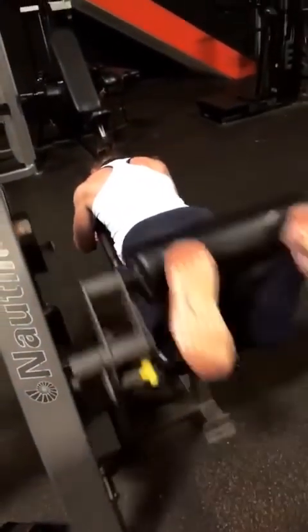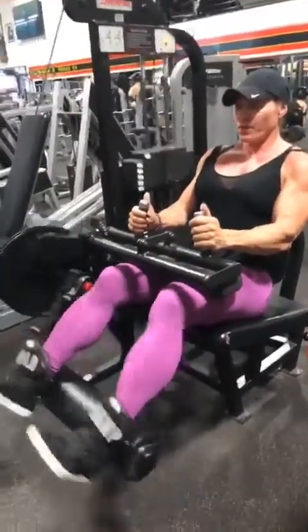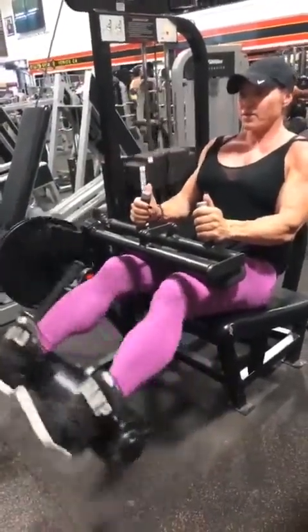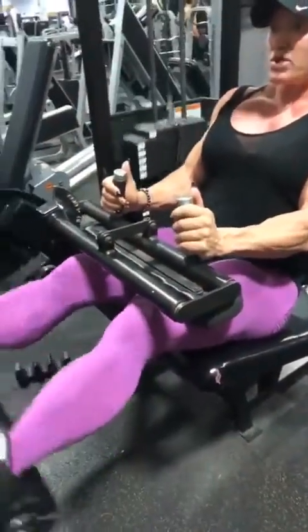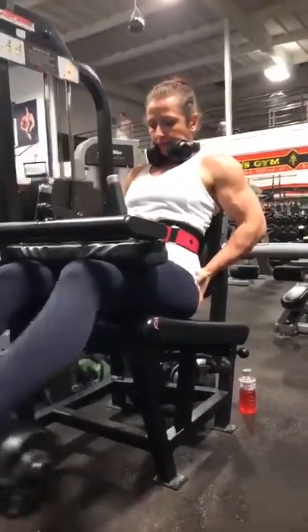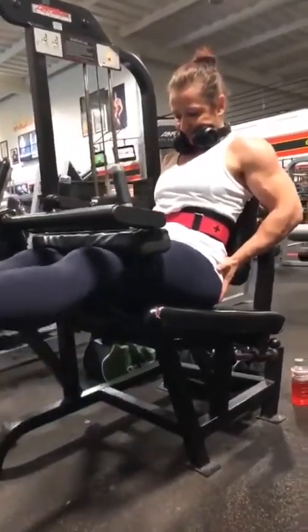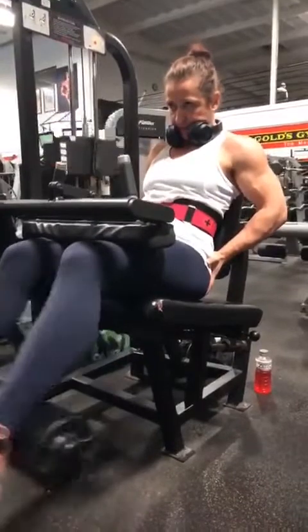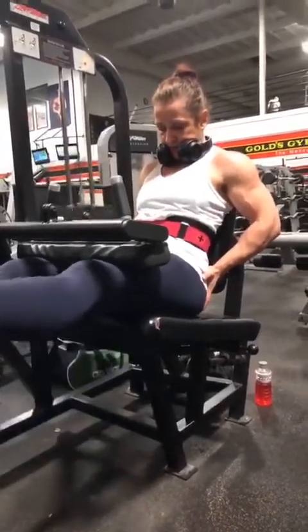Second exercise we're gonna do is seated curls, 15 to 20 reps here, getting a good pump. Even your shoulders look pumped.